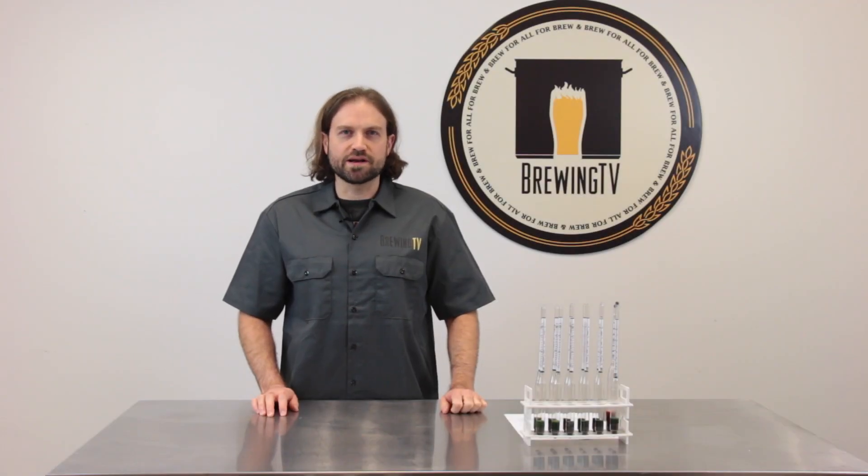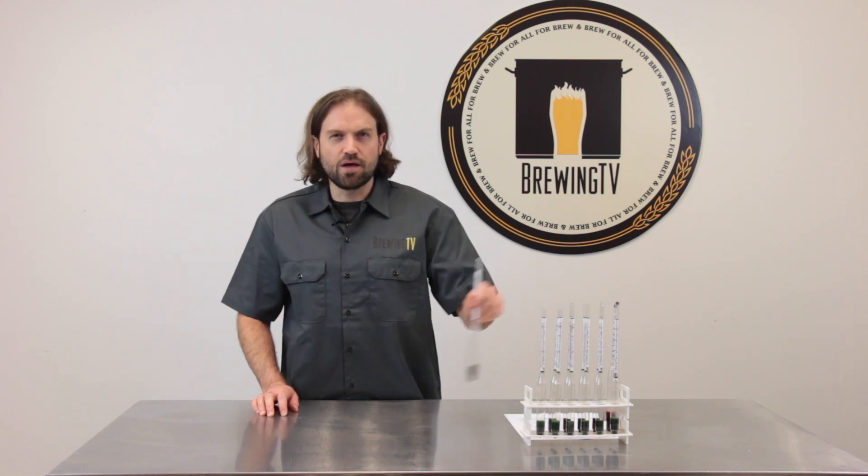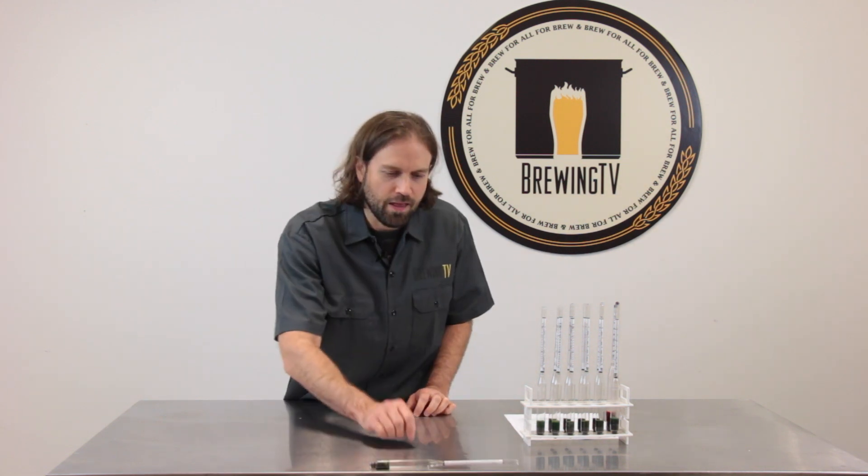It's brew day and everything's going according to plan. Your wort's been boiled and cooled and it's finally time to take your original gravity reading. Only there's one problem — you just broke your hydrometer. We've all been there.